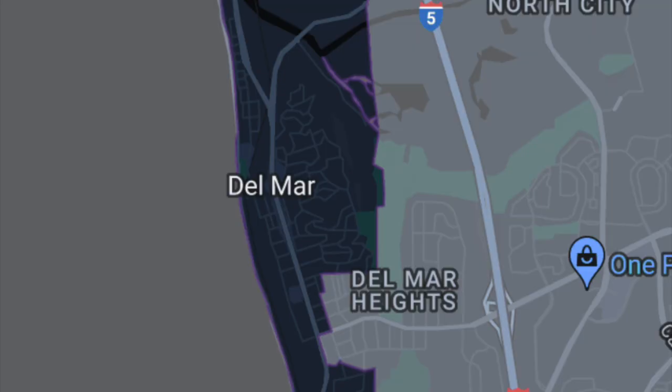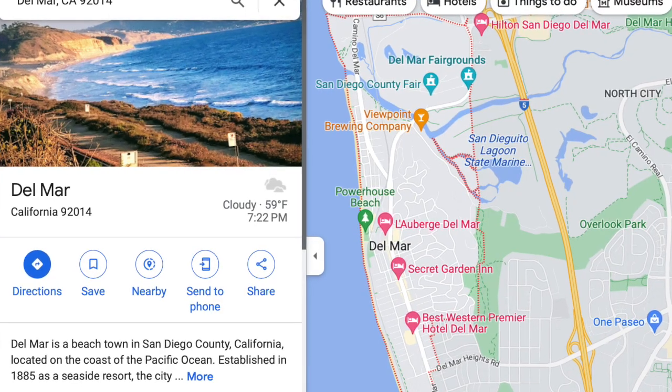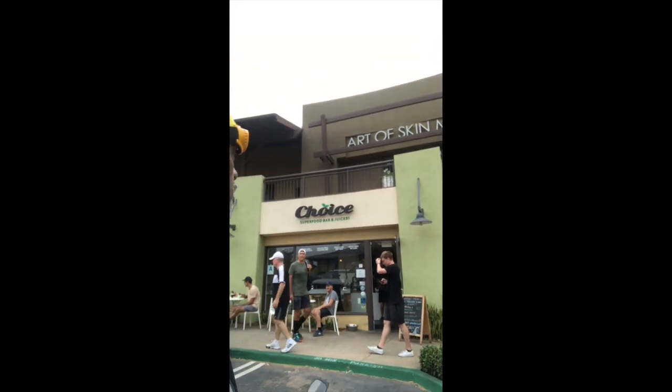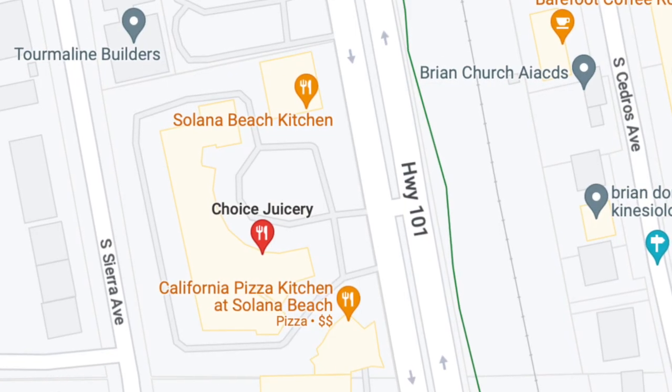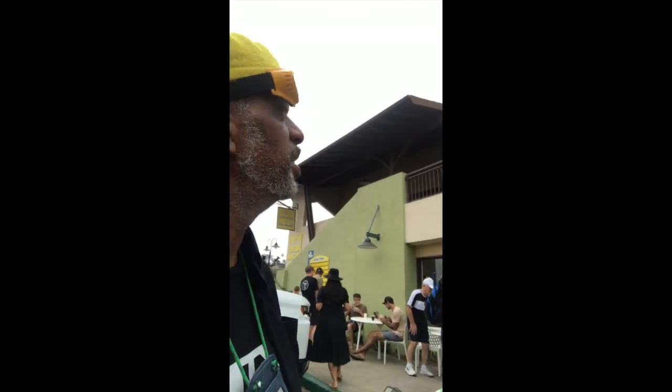All right guys, Paul the handsome one here. Here, as far as I can tell, is Del Mar Beach, California. Happy accident — I made a wrong turn while on the phone talking to somebody. I made a right when I was supposed to make a left and ended up here. I found this little health food store called Choice — superfood and juice bar. I think I'm going to do breakfast here and experiment with some super food. You guys know about this place, let me know.